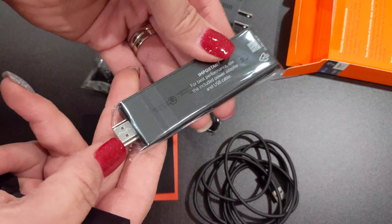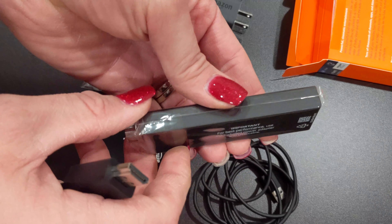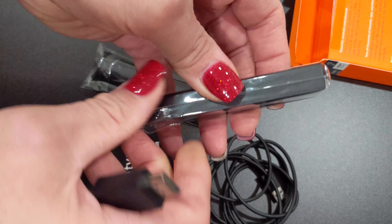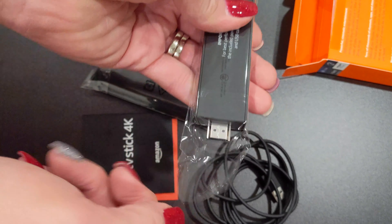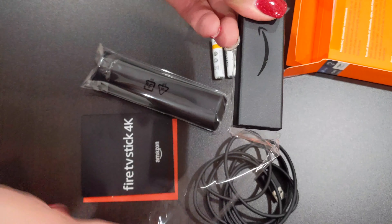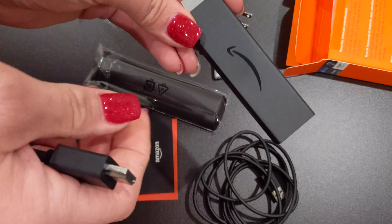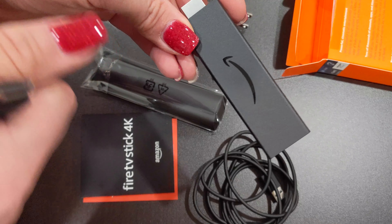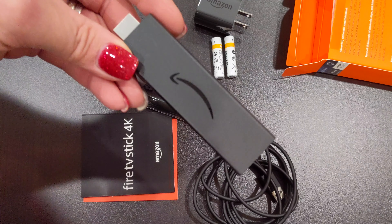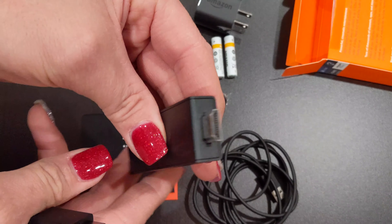The stick is about four inches long by a little over an inch wide. It has a standard HDMI male adapter on it and a micro USB input for power, which can also be used for a wired Ethernet adapter in case your wireless signal isn't that good. It has a 1.7 gigahertz quad-core processor, which is actually an upgrade over the last 1.5 gigahertz model and it's even better than the recently released FireCube. It has a gigabyte and a half of DDR4 RAM and it runs Fire OS 6, which is actually based on Android 7.1 Nougat.